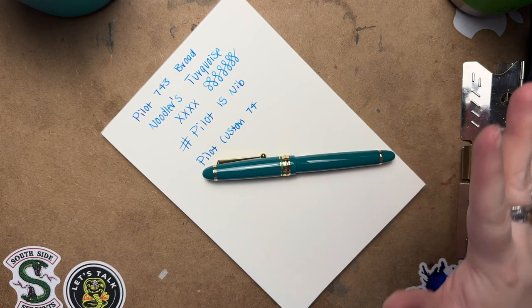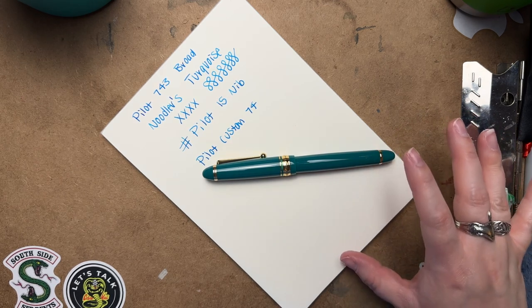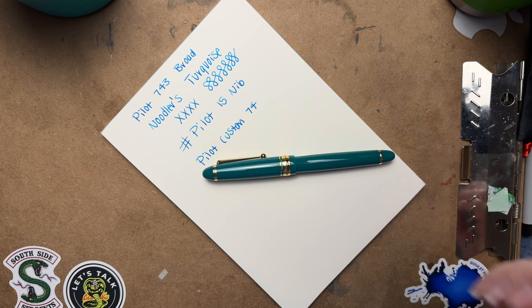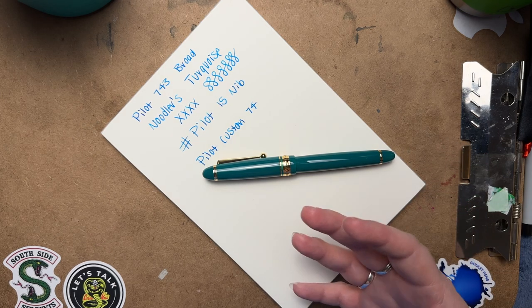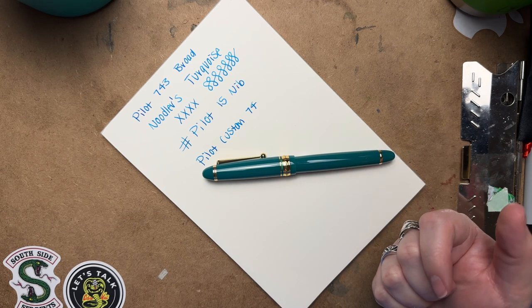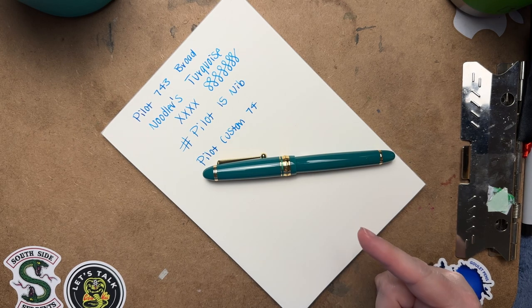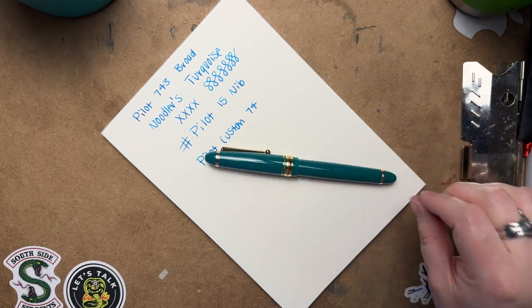It's a little nerve-wracking because it's such an expensive pen, so I decided it was best to part ways with it. I'm really glad they started offering the 743, because I really liked the body of the 823 — it's very comfortable in the hand for long writing sessions. It's a larger pen, which I find more comfortable, but it's not heavy. So if you're looking for a gold nib that writes really well, this is definitely a good option.